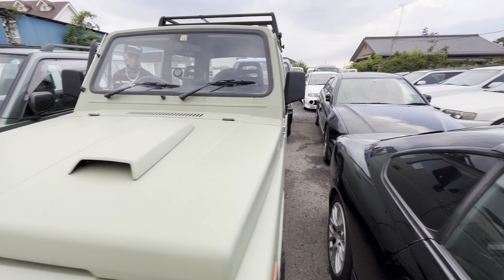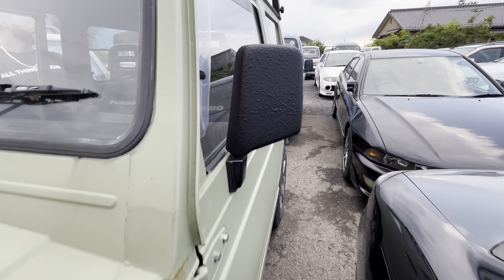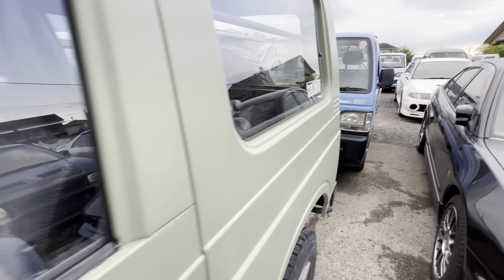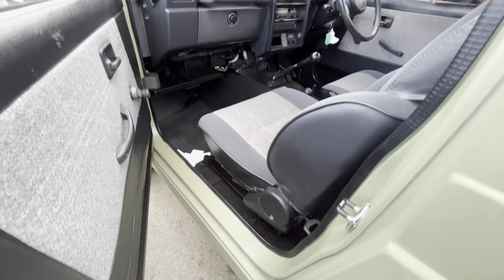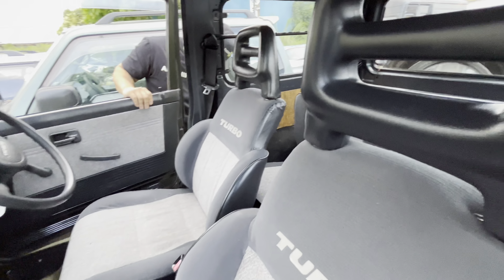This looks like it's flat paint. It looks like someone did something strange here — but they did the door jams too. Okay, this one's actually nice inside.